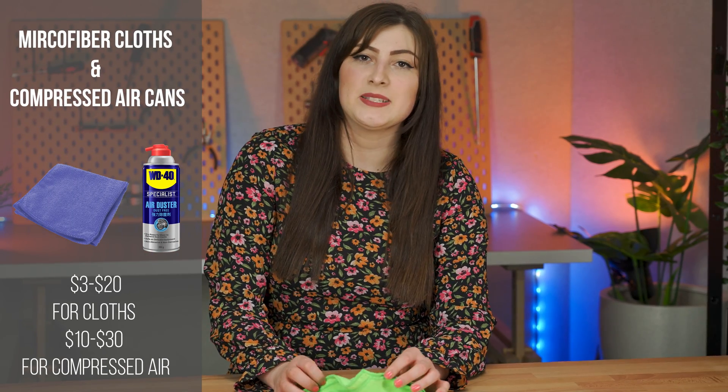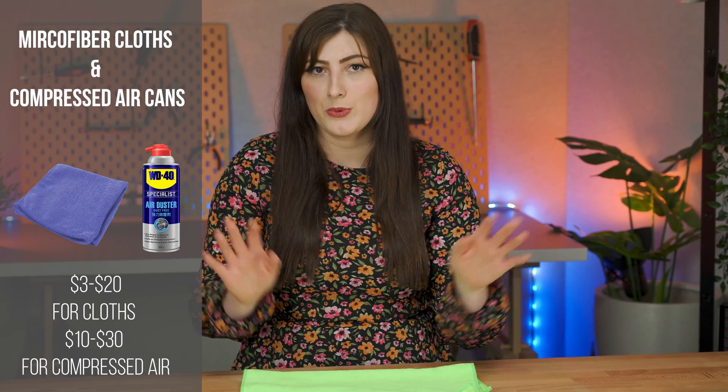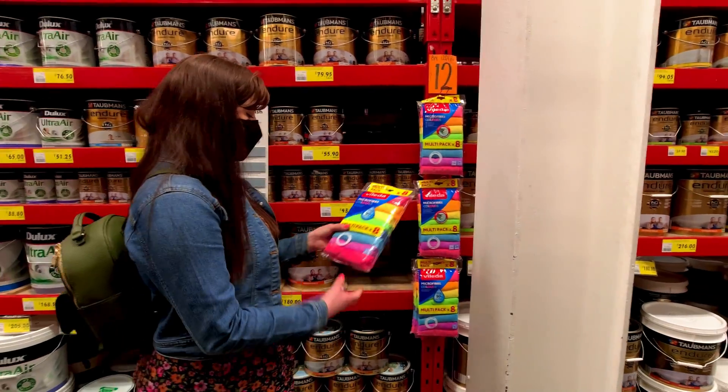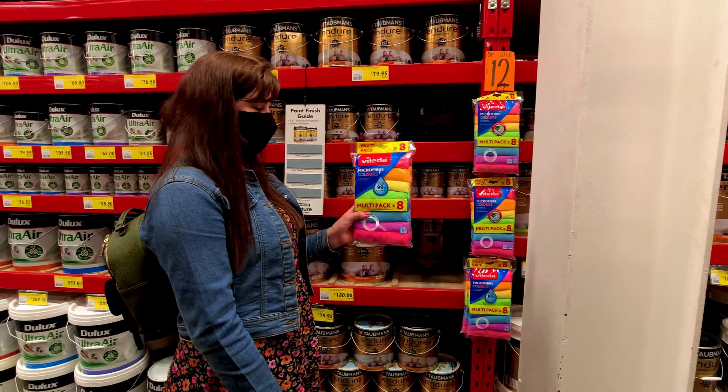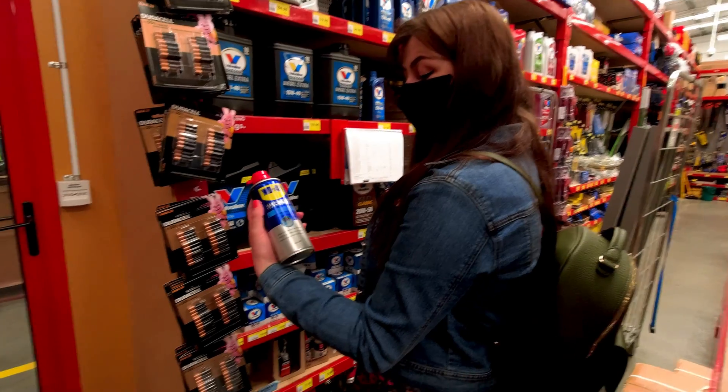The last items on the list today are microfiber cloths and compressed air cans. These are more so for after your build is done. Dust accumulates so fast in your PC — honestly faster than you'd think — and keeping on top of it is super important from the get-go. Getting a bunch of microfiber cloths is a great idea because you can just chuck them in the wash between uses. The compressed air can was located close to the screwdrivers and pliers, though we did have to ask for help to find it as it was tucked away a little bit.